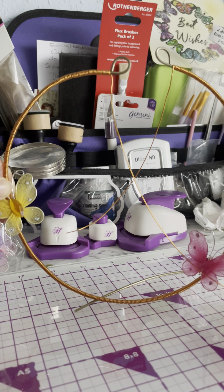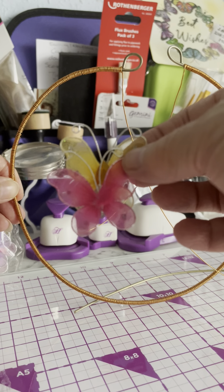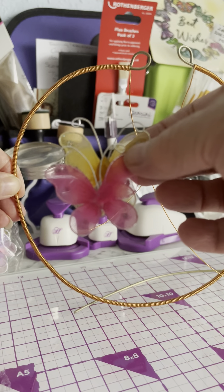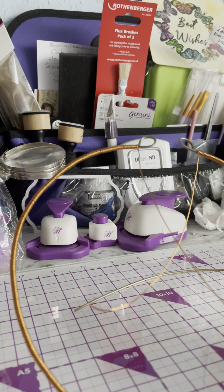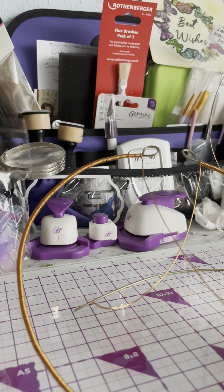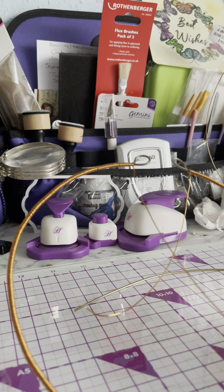I'm going to think about that one because I'm not sure whether these would be able to withstand the British weather. But I'm not worried about the wire because the copper wire will naturally age anyway in the weather.